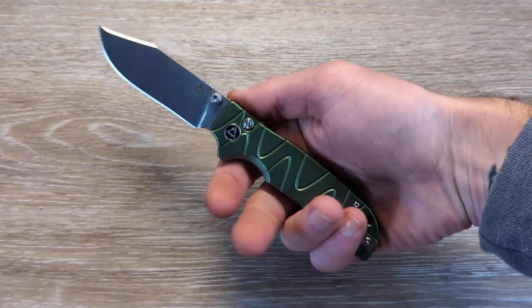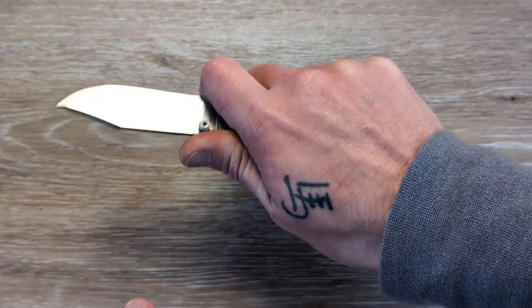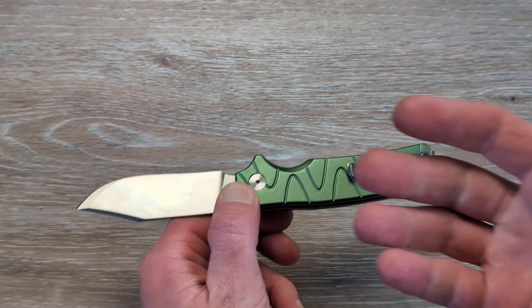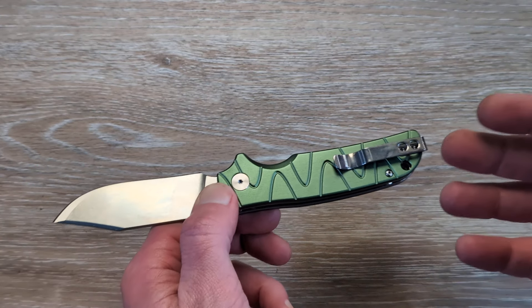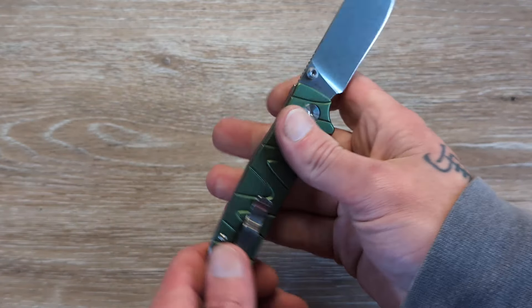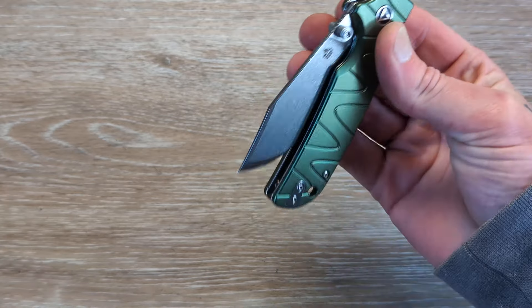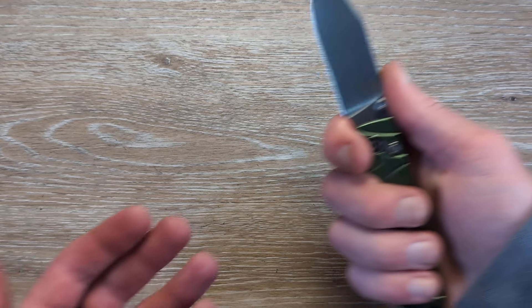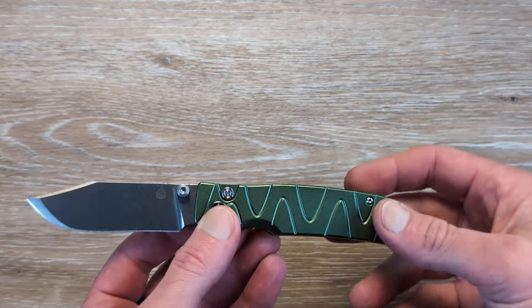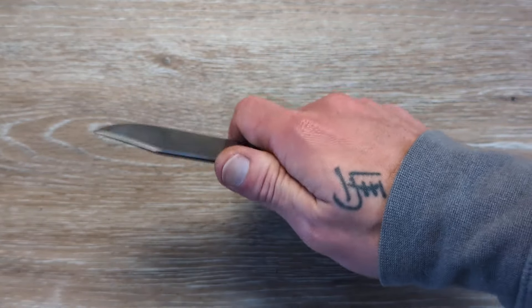How does this feel in hand? In the standard grip it's nice and comfortable. The choked-up grip is even better because then I'm even more off that pocket clip. Not that it's digging into my hand, but you're going to feel it. Does that mean it's a hot spot? Not always and not necessarily — you're going to have to be doing extended work to really feel some of these pocket clips. The average person isn't going to be using the knife to that extent unless you've been saving up boxes for two weeks and breaking them all down in one day. In no way is that clip uncomfortable, at least in my hands.